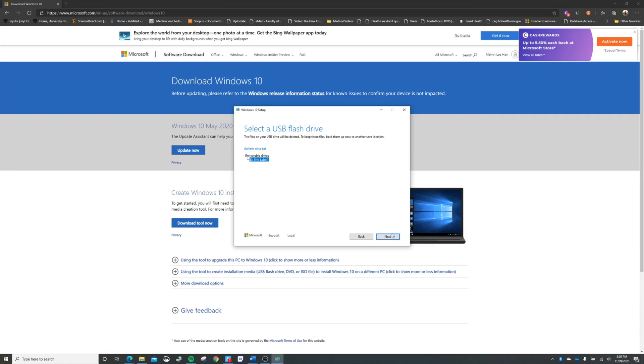The reason why I recommend this method over the inbuilt Windows recovery method is that by doing this, you are essentially installing Windows devoid of any unnecessary bloatware. It's like creating your own developer edition of Windows.